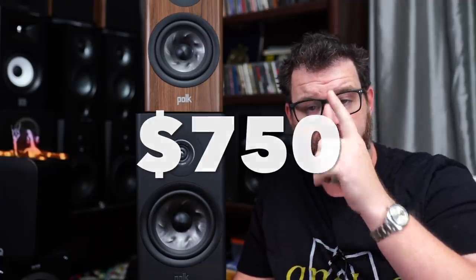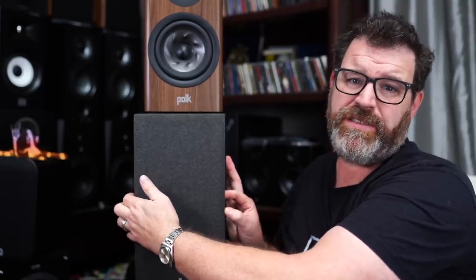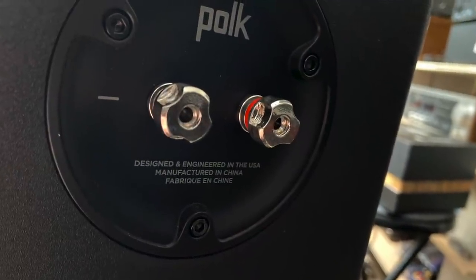Even at $700 this is a compelling speaker to consider, and at $630 or $650 it's very compelling. It comes with very nice grills that stick on with magnets — magnets aren't magic, it's science. They have a curved front baffle and come in two colors. They're pretty well braced and pretty heavy. On the back there's a pair of binding posts — no bi-amp or bi-wire for these, but that doesn't matter much. If you really want to, you can break into the back and rewire the crossover.